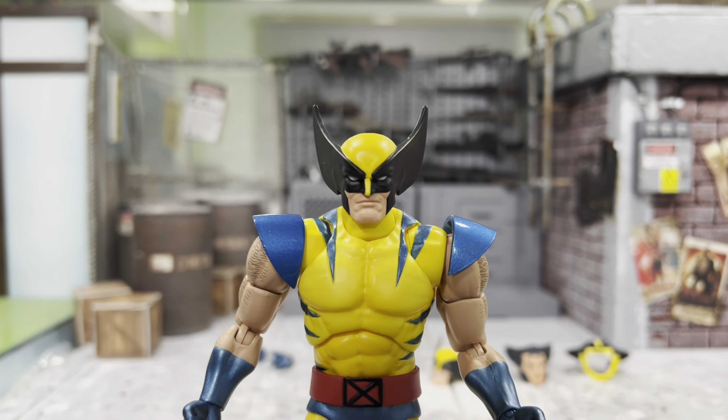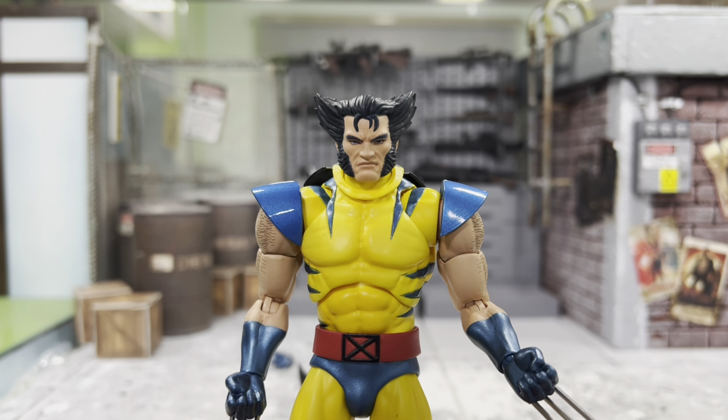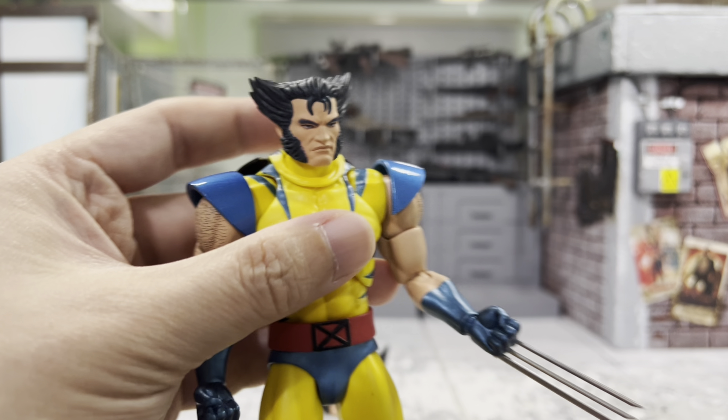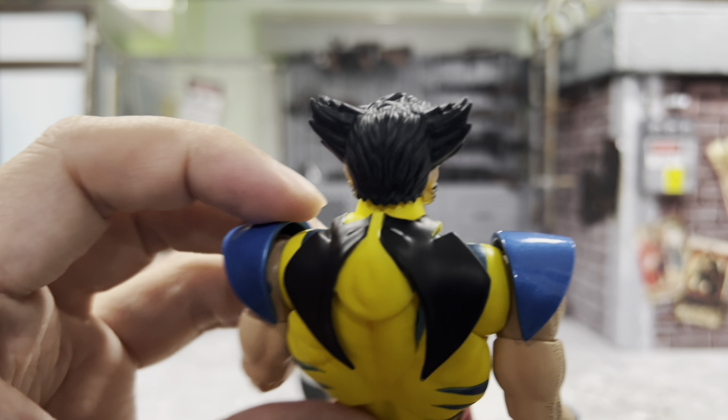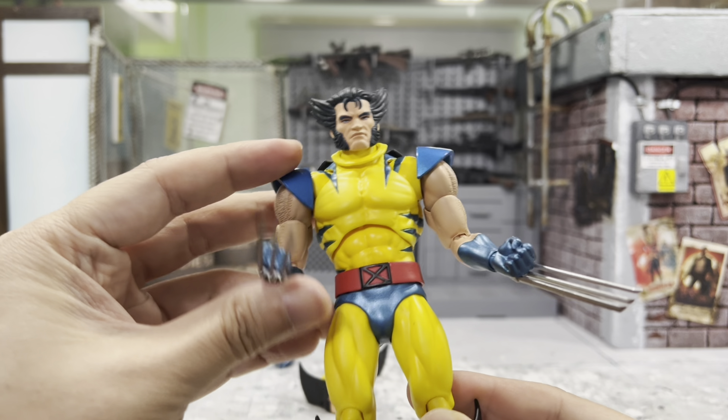Let's see how it looks with the angry head. This does look very good. And this is looking even better with the mask behind him, as you can see. This is really neat. Cool.